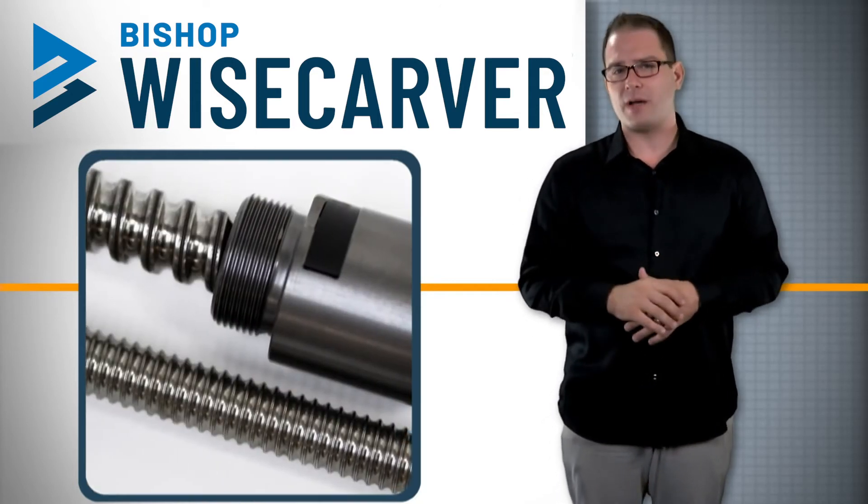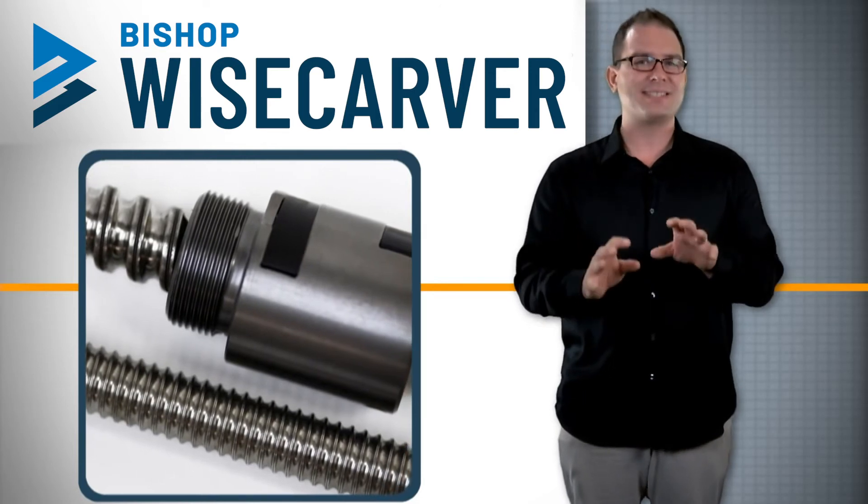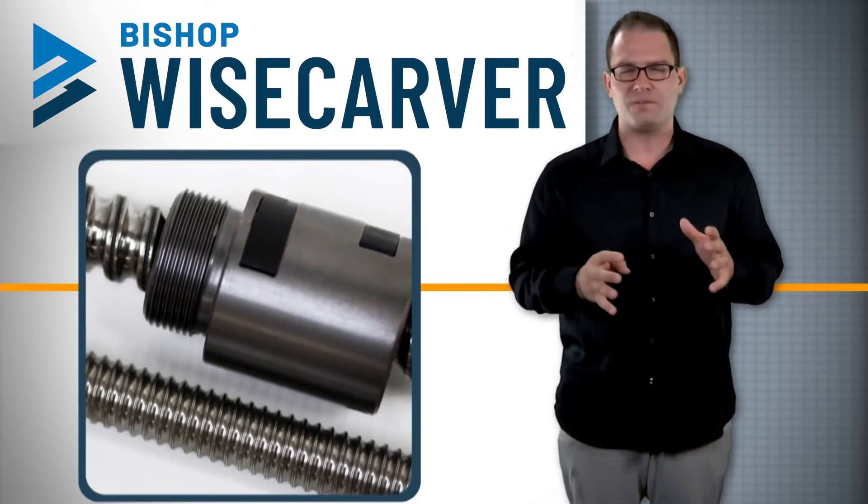The maximum travel length of a size two Lowepro is three thousand millimeters, but size three and four are limited to around fifteen hundred millimeters.